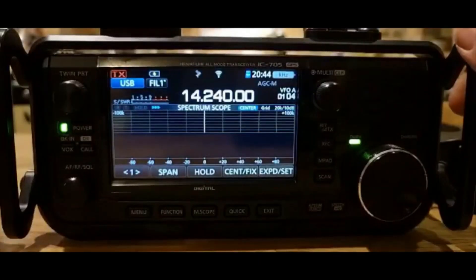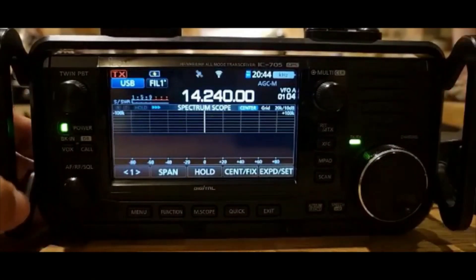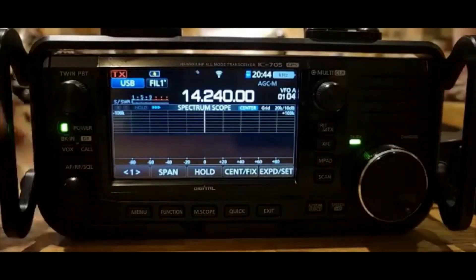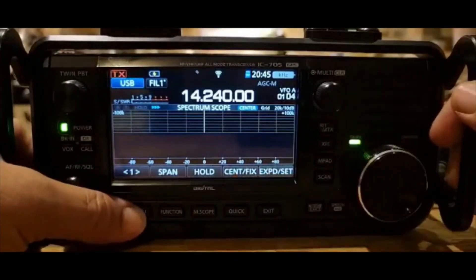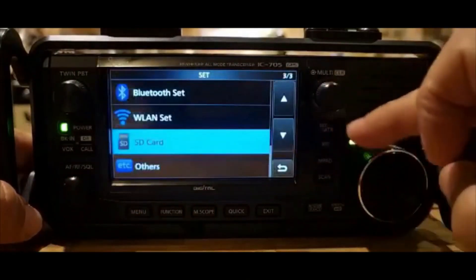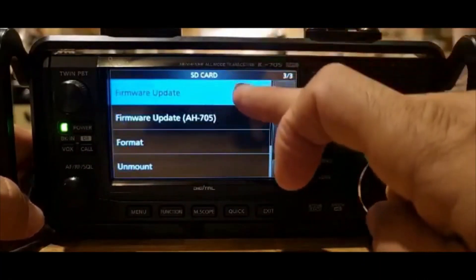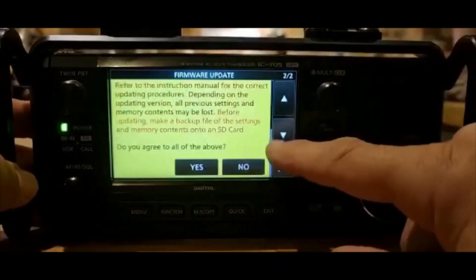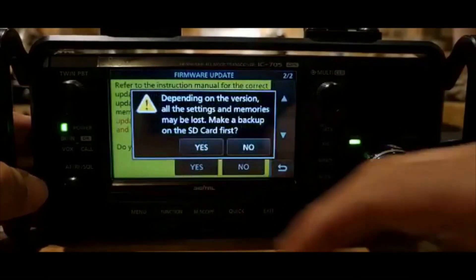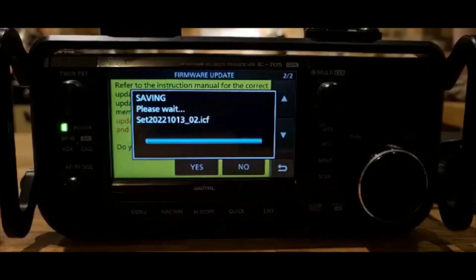Here we are at the radio. We've put the SD card in — remember, the gold part faces you, so go easy with that. You do need a power supply connected to the radio. Now go to Menu, then Set, scroll down to SD card, tap the screen, and select Firmware Update — the top option. Then scroll down, agree to everything, click Yes, and it will automatically save all your radio settings.